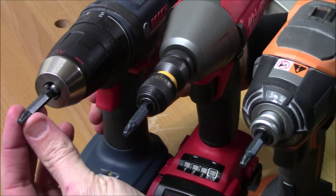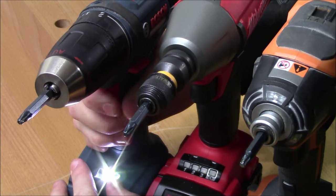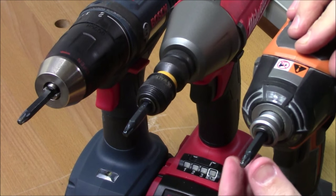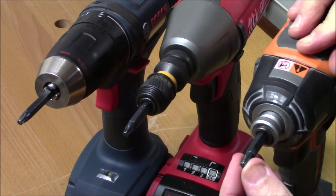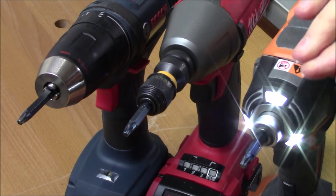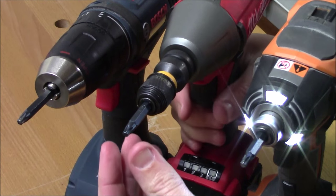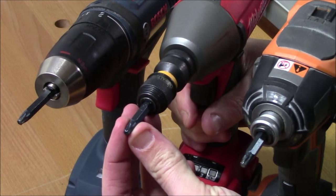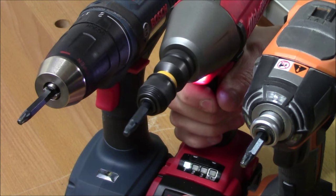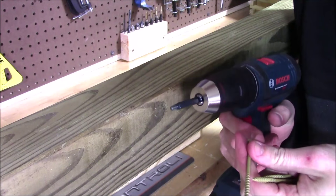Starting out with the drill, you can grab onto the bit, move it back and forth, and it's not going to go anywhere because the jaws have clamped down tight. When you pull the trigger, it spins nice and true. When we look at the impact driver or the adapter, you will see some movement because the bit is not designed to clamp like it is with the drill. You'll notice more wobble using the impact wrench with the adapter because it has that additional point of contact — you can move the bit back and forth much more. However, when it comes to actually using the bit, it really doesn't make that big of a difference.